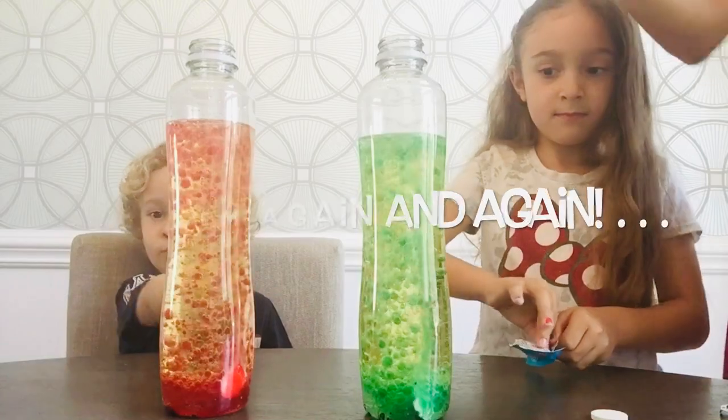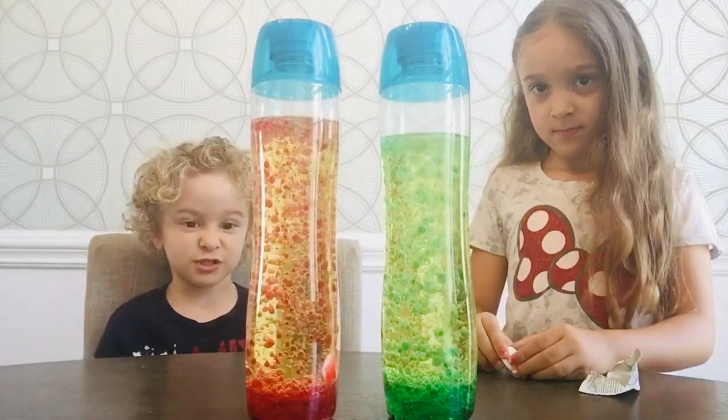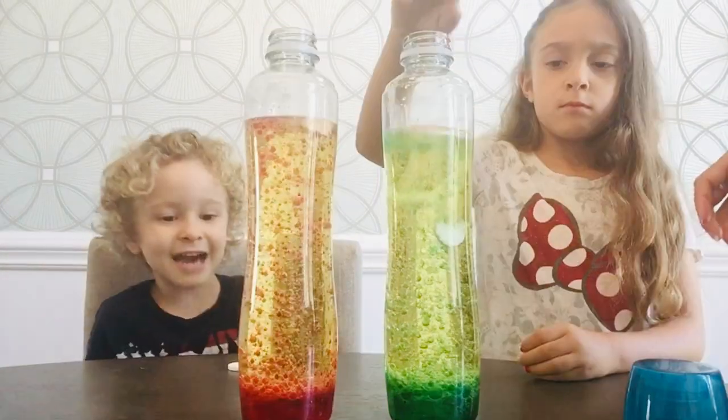One more time! You can reuse it all the time! So let's put the tops on. Can we drink these? No, we don't drink it. Remember, it's oil. And we put Alka-Seltzer tablets in it. Mine is turning red!